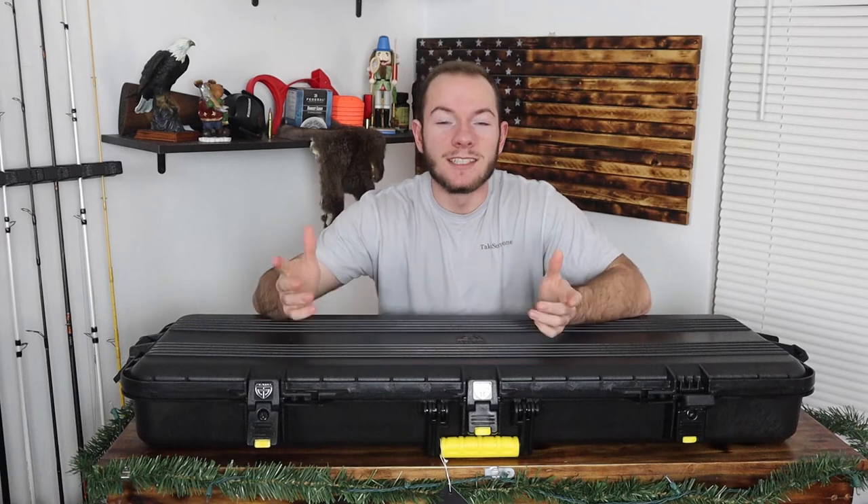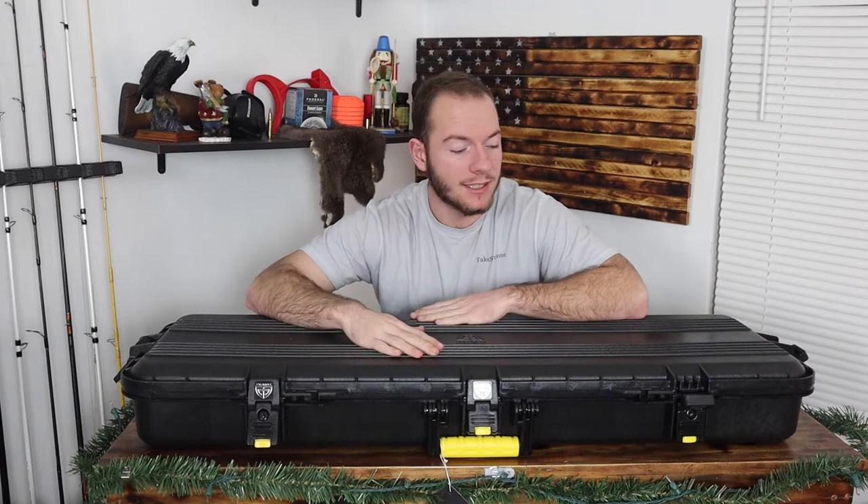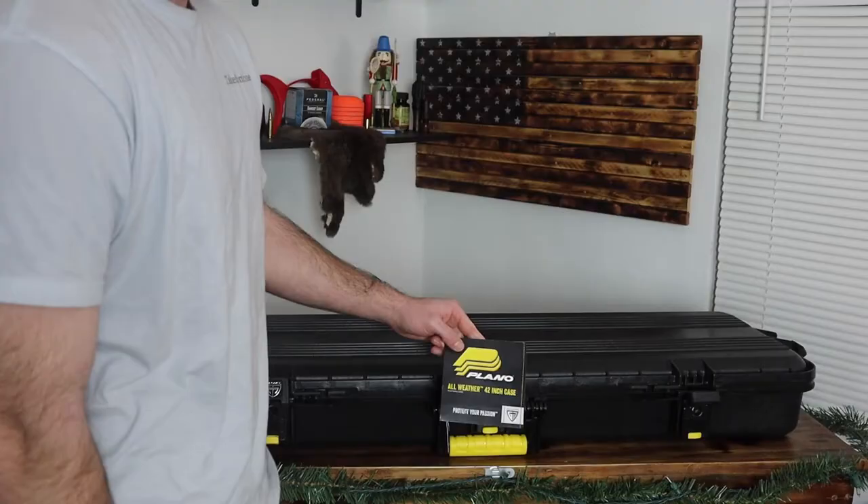What is up everybody, welcome back to another video. I'm Hunter Collins and in today's video we're going to be reviewing this Plano all-weather gun case. I got this for Christmas so we're going to test it out, take some of the styrofoam out, put my gun in it and see how it holds up. Before we get into this video, the link for this will be in the description if you decide you want to check it out for yourself.